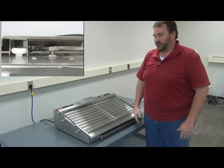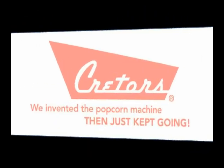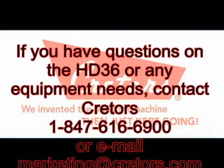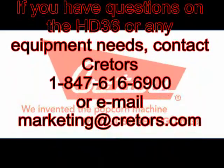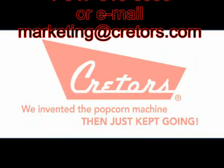Now your grill is properly installed. Thank you.